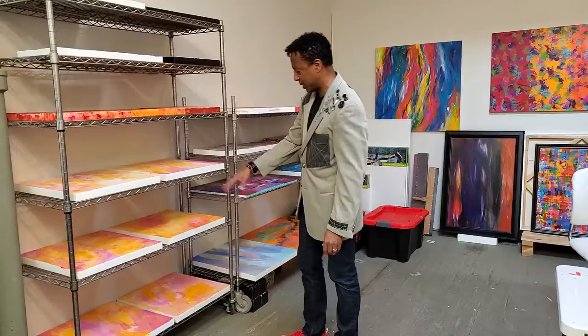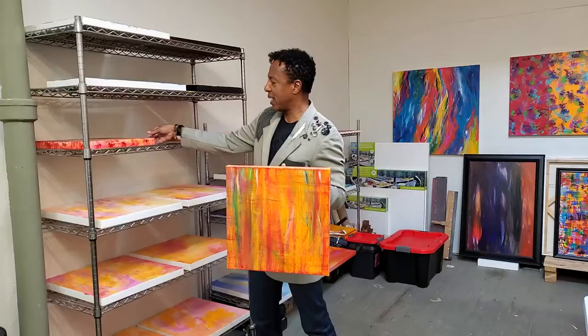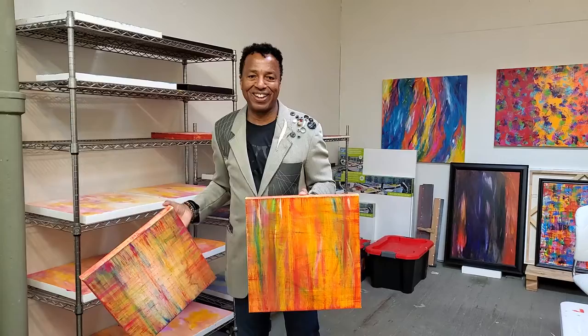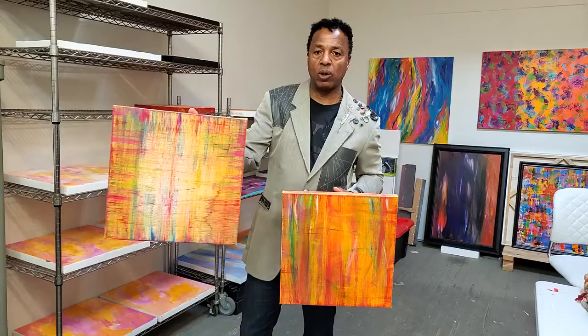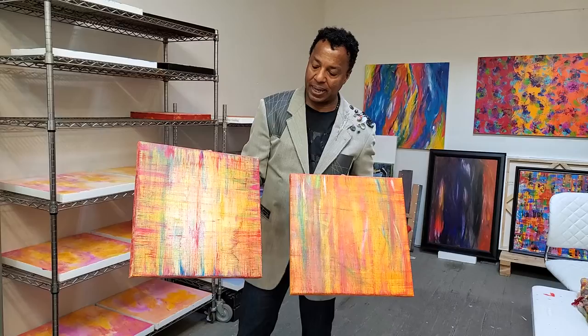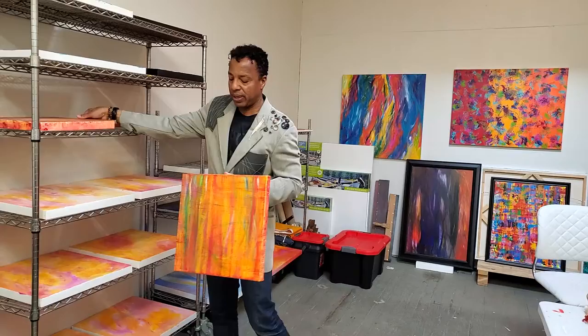Another series that I've completed are these textile-style paintings. The technique here is really aggressive — I really kind of abuse the canvas with brushes. But it's important, particularly in this example, in order to give the painting a lot of texture where it looks like it's a piece of cloth. That's all done with the way that the paint is driven into the canvas fibers. It's a technique I really enjoy working with, and I'm going to work on scaling this in the near future.